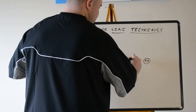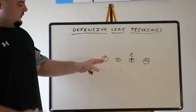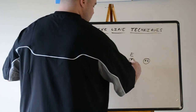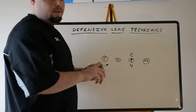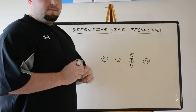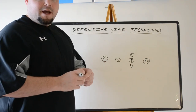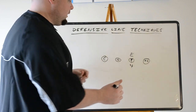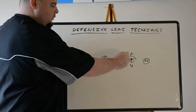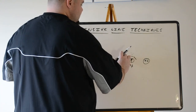The next technique: we had a zero, a two, and now we have a four — the four technique, head up on the offensive tackle. Normally seen in odd front defenses: 3-5, 3-4 — the 3-5 stack is known for this technique. This player is going to slant into one gap or the other; they don't want him one-on-one with the tackle. They want him to cause havoc and move, which we commonly see with that type of defense.